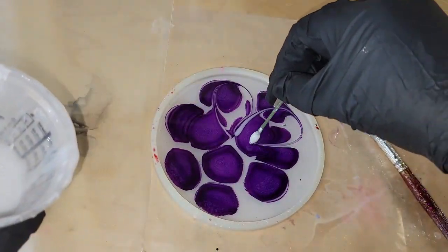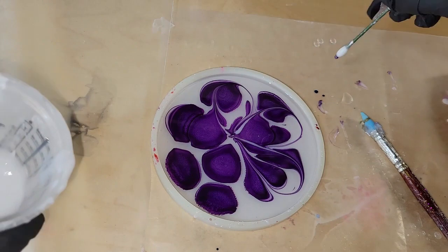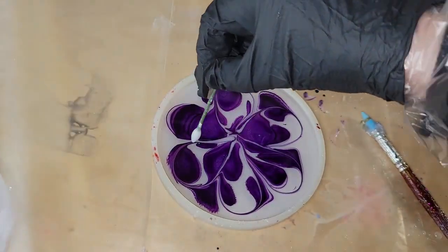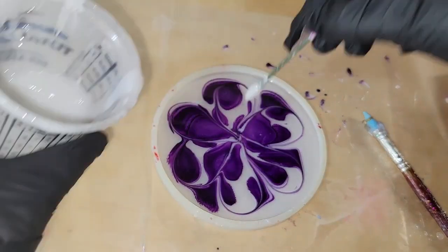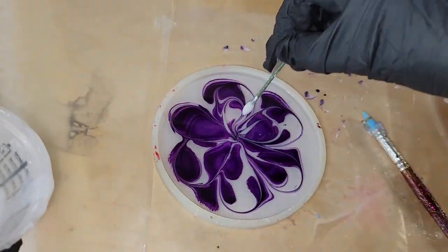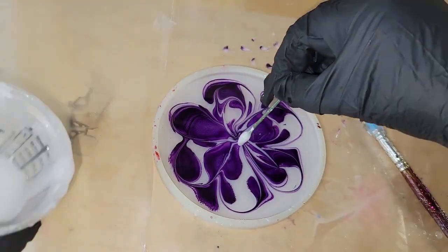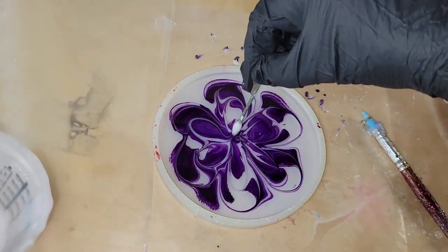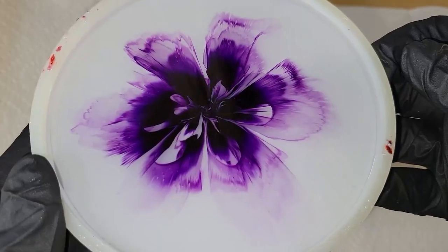I'm just dropping down a few drops of this ink and now we're going to go in and draw our flower petals. I'm going to be using Angel White Epoxy Paste and a silicone Q-tip to draw my petals. I'm going to be making six large petals, and then I'm going to go underneath the larger petals and just add one smaller petal and do a swirl in the center of my flower.